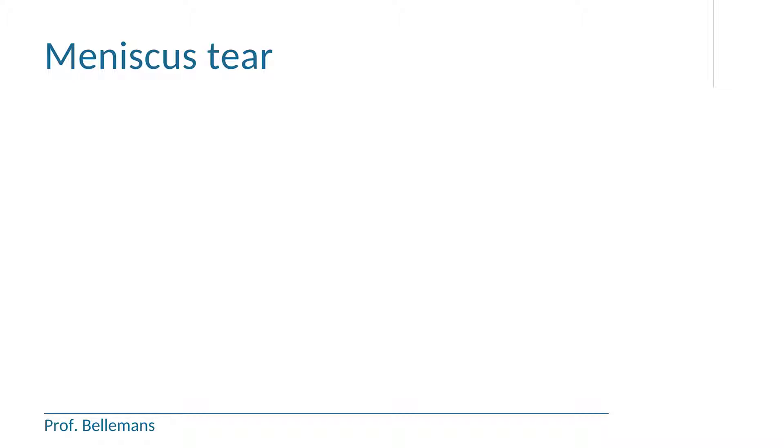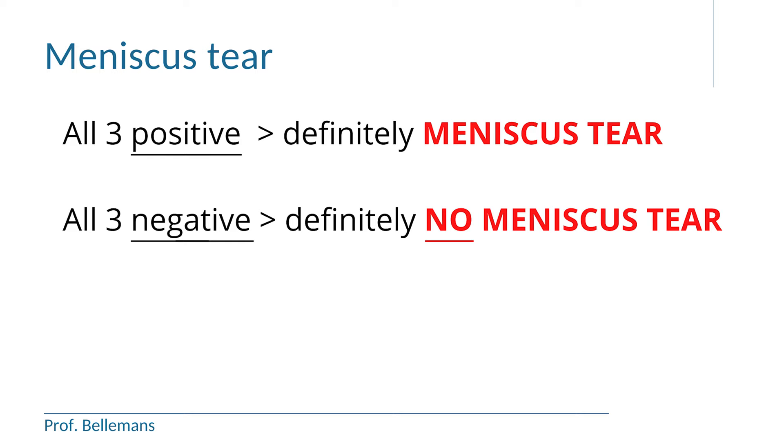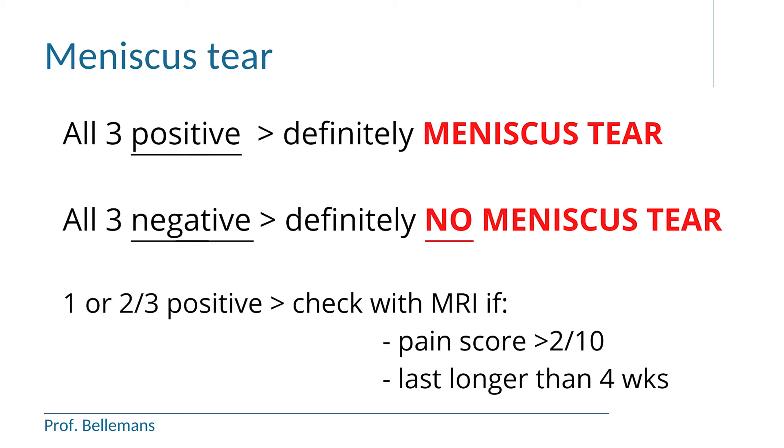Once you have done all three tests, you can come to a conclusion. When all three tests are positive, you definitely have a meniscus problem. When all three tests are negative, you have almost 100% certainty no meniscus problem. If only one or two tests are positive, you are in an intermediate zone — it depends on the severity and duration of symptoms. Whenever in daily life your pain score is higher than 2 out of 10, and the symptoms have been lasting longer than 4 weeks, you should have an MRI for further clarification of your meniscus.